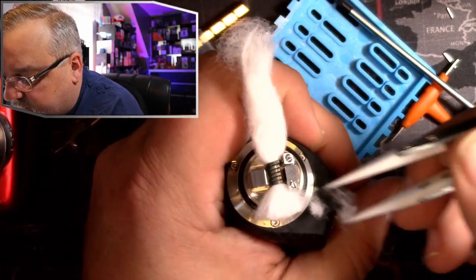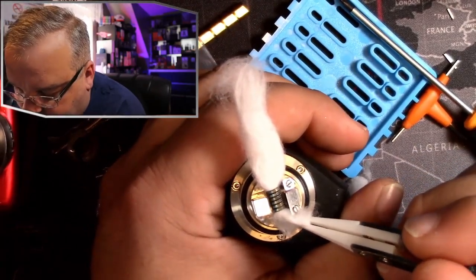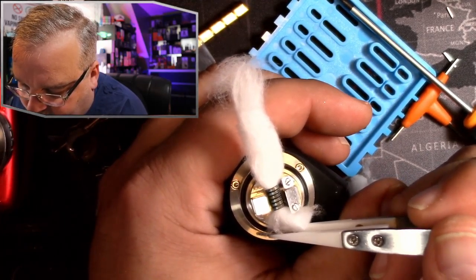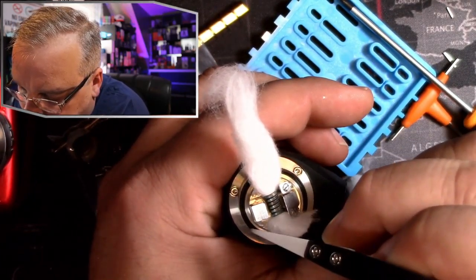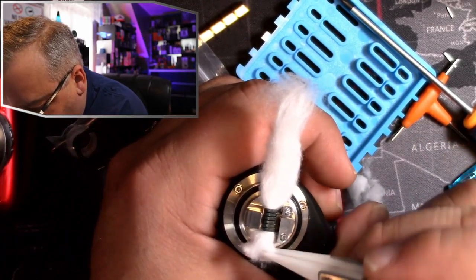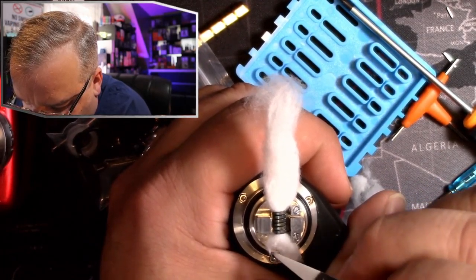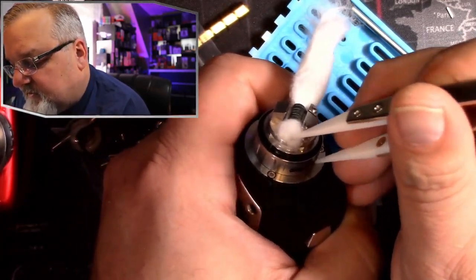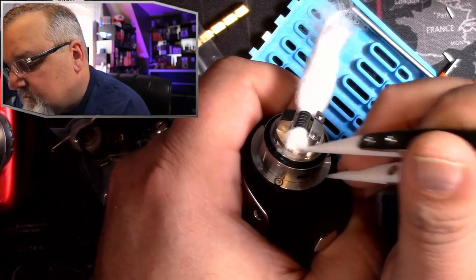I have to give this cotton a little haircut. Let's try and get this down into this hole — just a little tweezing, a little coaxing, and we can get her wicked. As long as these are parallel in there, just want to make sure it's not stuffed inside this channel. If it gets too stuffed in here with too much cotton, you are going to choke out the juice flow control.